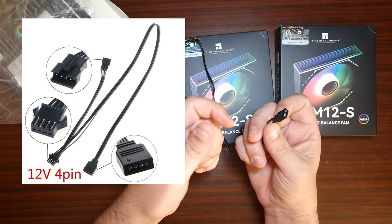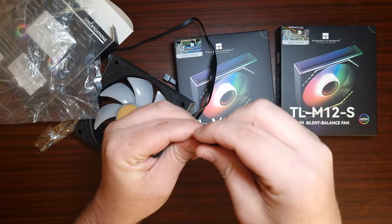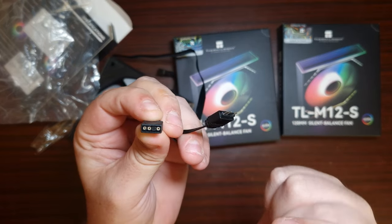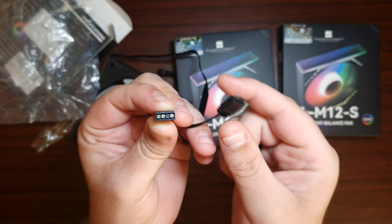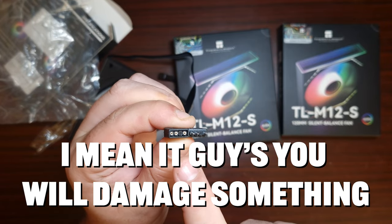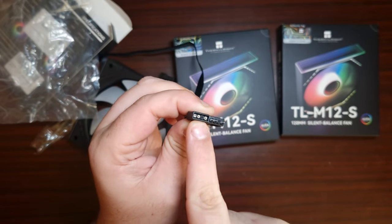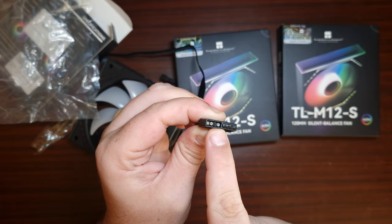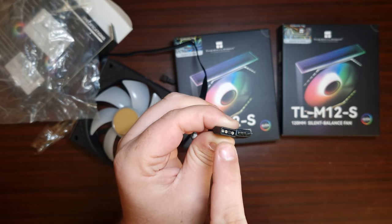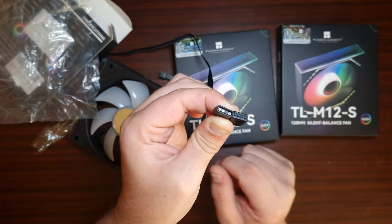Or if it's something like ASUS or ASRock, they usually have a different type of connector for that. But ARGB is three pins and it's five volt. Do not try and put this connector into a 12 volt header on the motherboard which is rated for RGB, because you will and can damage the actual pins on the motherboard, blow it, and also damage the actual fans you're trying to connect.